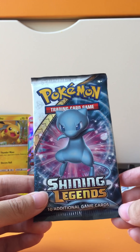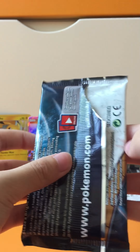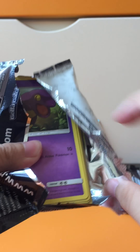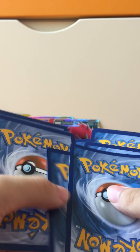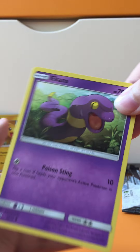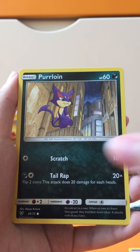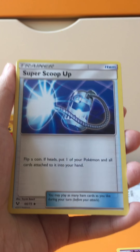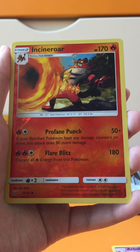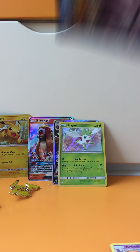Two GXs in a row! Last pack — can we get a last pack miracle, a secret rare or a full art? Hope there's a shiny in here — that would be awesome. We have: Pokemon Breeder, Popplio, Litten, Purrloin, Lightning Energy, Pokemon Catcher, Super Scoop Up, Espurr reverse, Incineroar, and a Shaymin Hollow Rare. Very nice — two out of three packs had GXs!